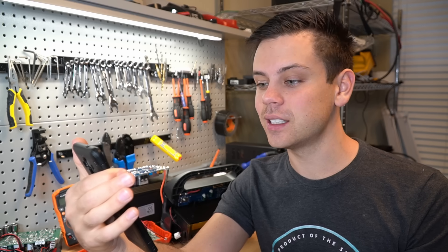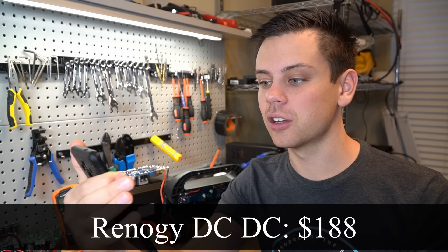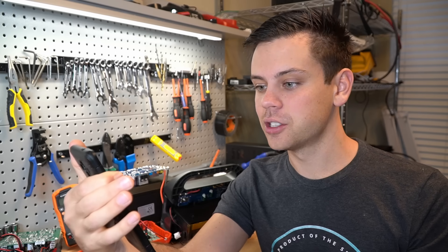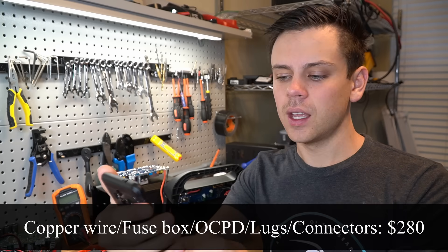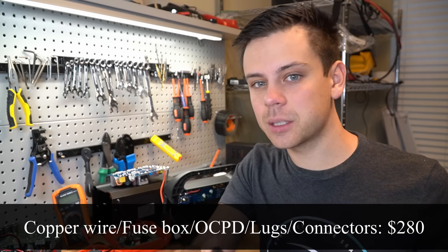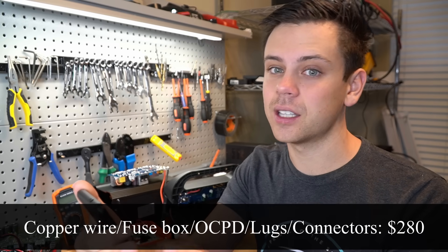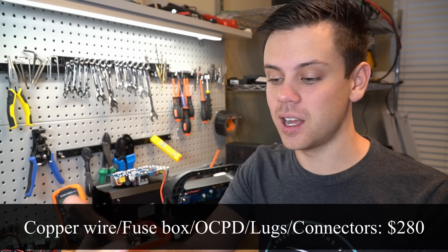Next, let's get a DC-to-DC charger — the cheapest one on the market, the Renogy, at $188, and you have to wire up the ignition circuit. Copper wire, quality OCPD connectors, and a fuse box — that cost is $280. And it doesn't matter if you're making an expensive or cheap system, it is always that cost because copper wire is not cheap and nice OCPDs are not cheap.